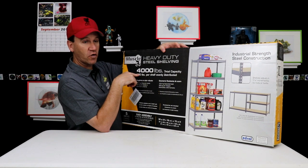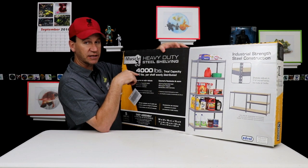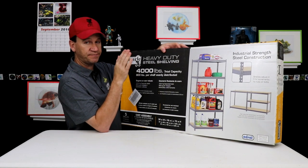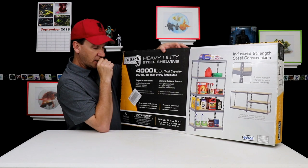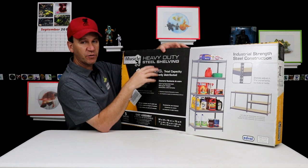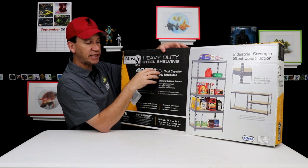If it held 450 pounds and I'm putting 400 on there, I don't think I would trust it in the long run. But since this thing holds 800 pounds, I'm not worried about it at all. So let's go ahead and take this down to the fish room — we've already got the spot where we were going to put the other shelf — and start building it.